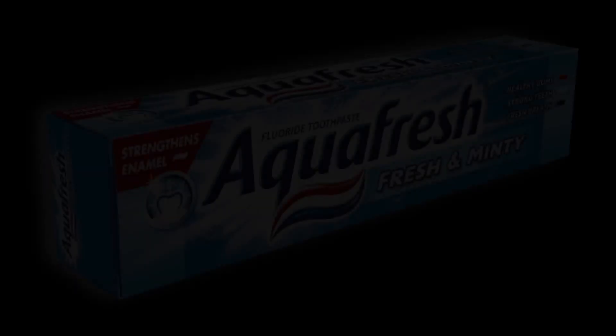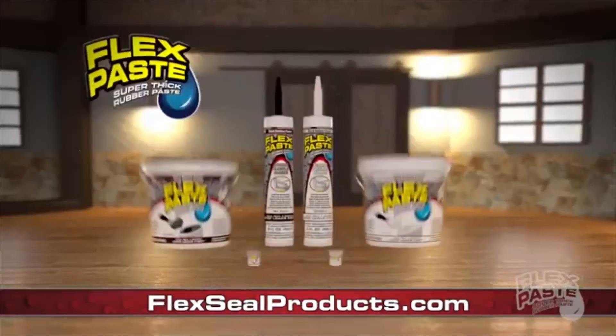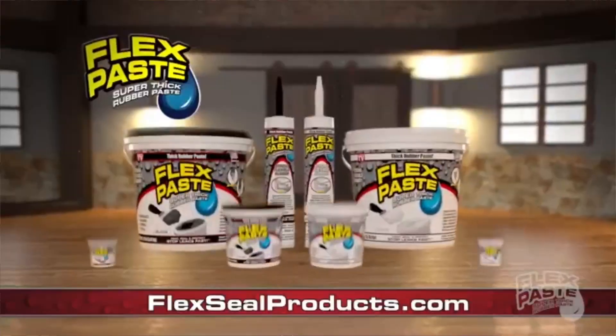I want you to imagine the toothpaste that you use on a regular basis. Now throw it in the garbage! Introducing Flex Paste. So at this point I can kind of guarantee that you know what Flex Seal is, you know who Phil Swift is, but today we're not looking at Flex Tape, we're not looking at Flex Seal, we're looking at the brand new Flex Paste. It's new, it's original, and I'm going to put it in my mouth immediately.